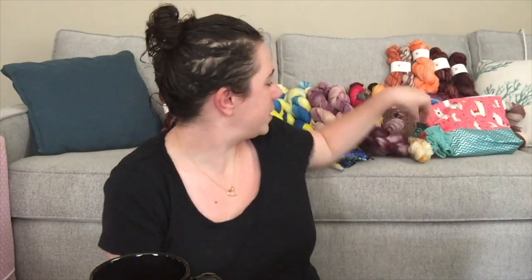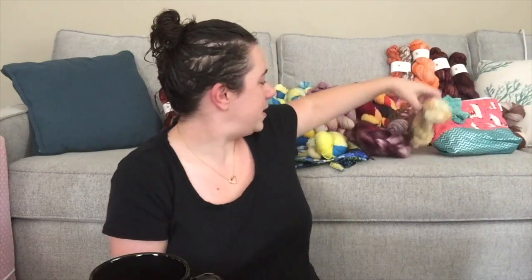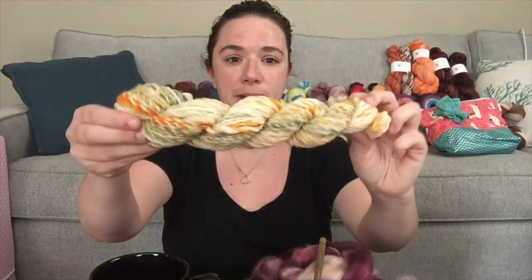So I have some spinning this week, I have a finished object, a half object, and I've been dyeing up a storm. As you can see behind me, I have a lot of dyed yarn going up tomorrow. Let's start with spinning.